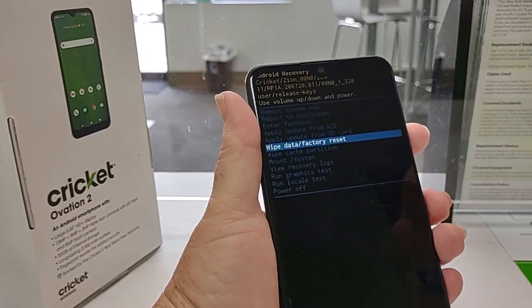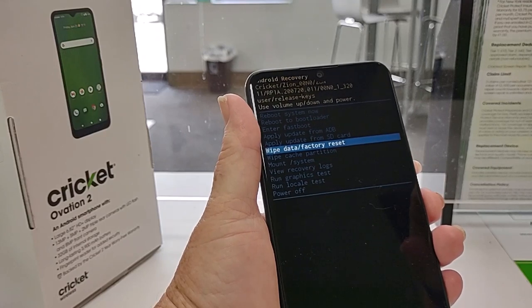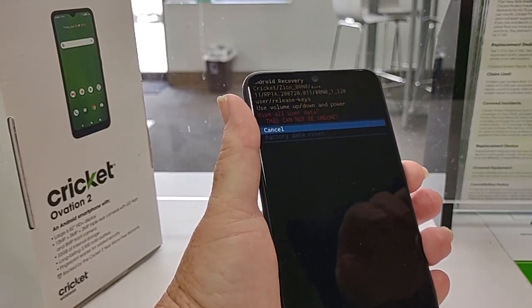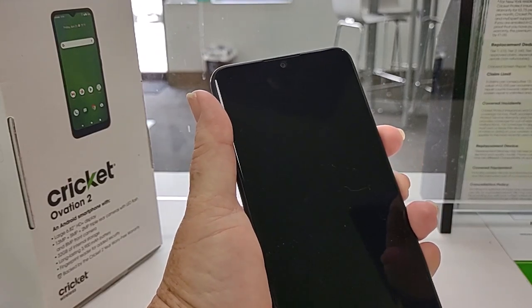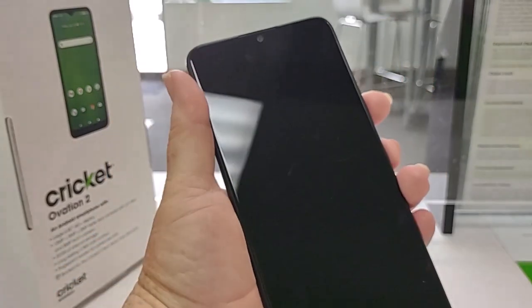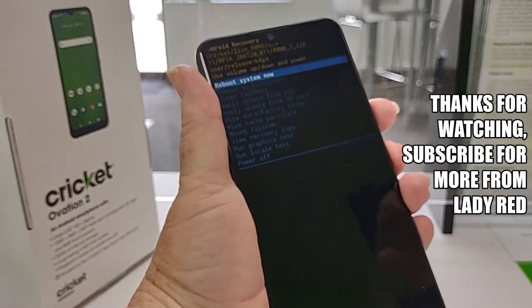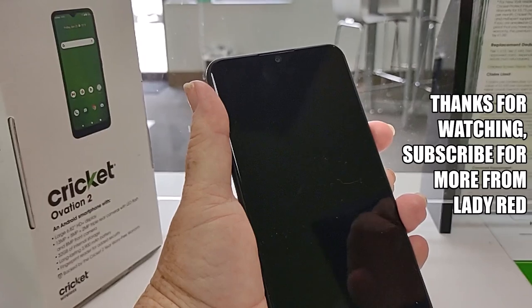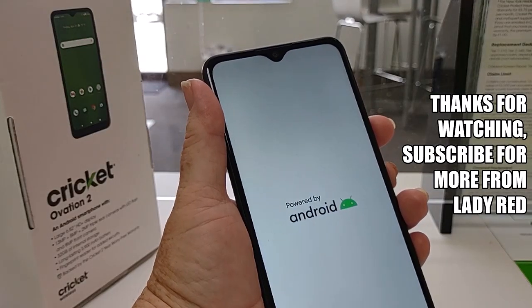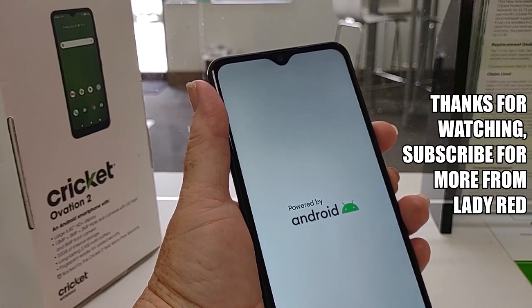To do the factory reset, just highlight it using the volume keys, tap the power key, then select factory data reset. It'll take a few minutes — you'll see the progress at the bottom — then it will reboot and it will be back just like it was when it was brand new.